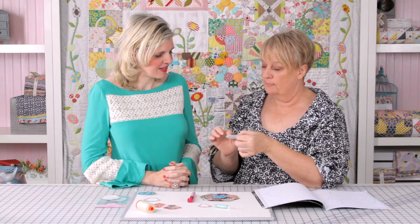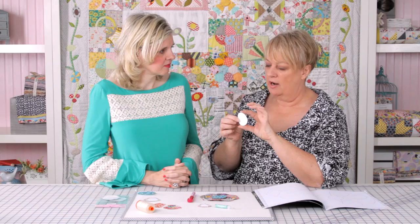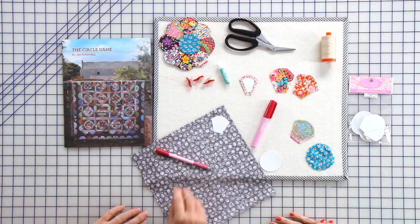Sue does fabulous English paper piecing and has great patterns as well. Her paper is quite a heavy weight, but some people will just use brown paper or a lightweight cardboard — good for recycling.